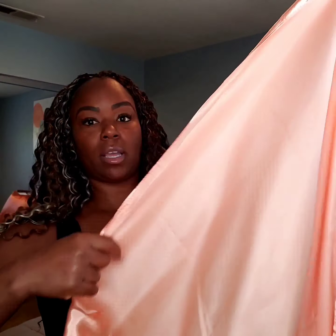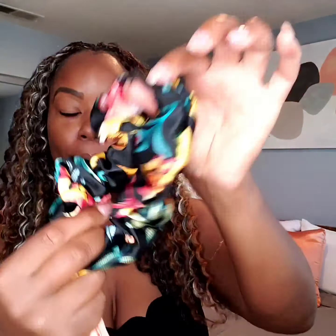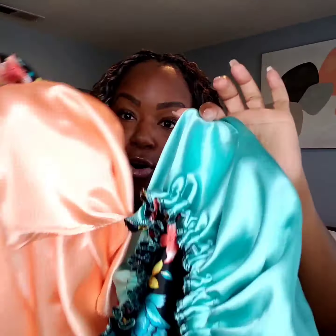I decided to go with a peach scarf, and of course it comes with a matching scrunchie. If you're unfamiliar with My Best Hair Kit, they all come with a bonnet and a scrunchie. I love it because it's the best of all worlds — you can use a bonnet one day, a scarf another day, or do the double protection method and use both at the same time.